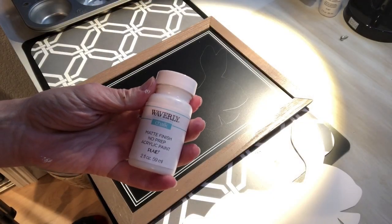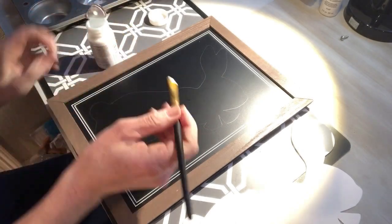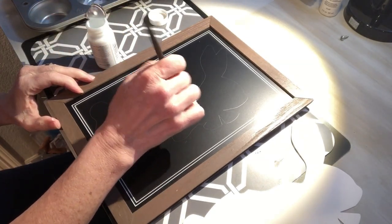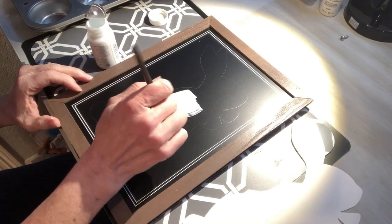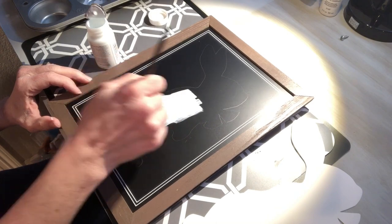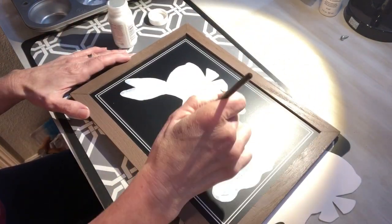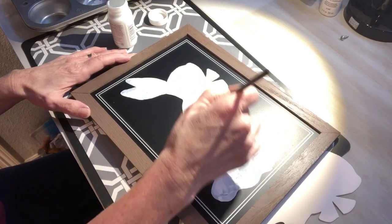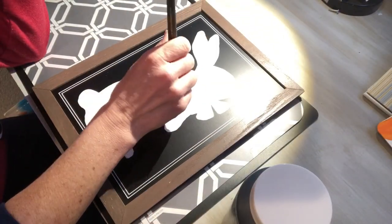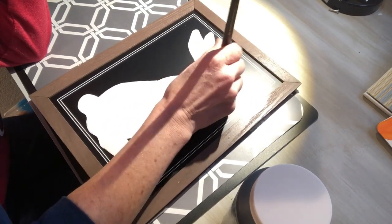I used Waverly chalk paint in white to paint the bunny. It took two coats of paint and I let it dry between each coat. I decided to add some texture to the bunny, so I pounced my paintbrush up and down to give it texture.